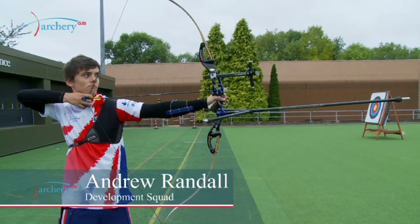Once the archer has come to the full draw position, they begin the transition to the final part of the shot. This is the expansion, the release, and then the follow through.